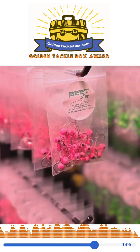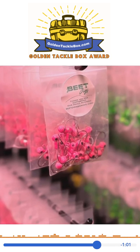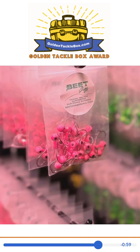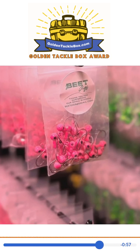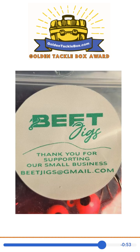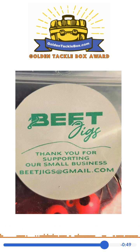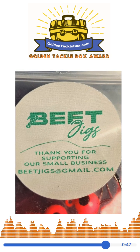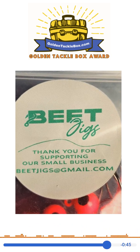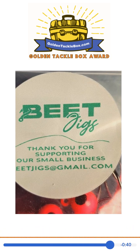I like the size choices, too. Their painted jig heads come in 1/8 ounce and 1/16 ounce, and their unpainted jig heads come in 1/8, 1/16, and 1/32 ounce sizes. The only downside is they're made of lead, and I really prefer non-lead options — lead-free is the way to be. But I love the innovative idea of larger eyes to help more people fish, and I give that innovation 4 out of 5 golden tackle boxes.